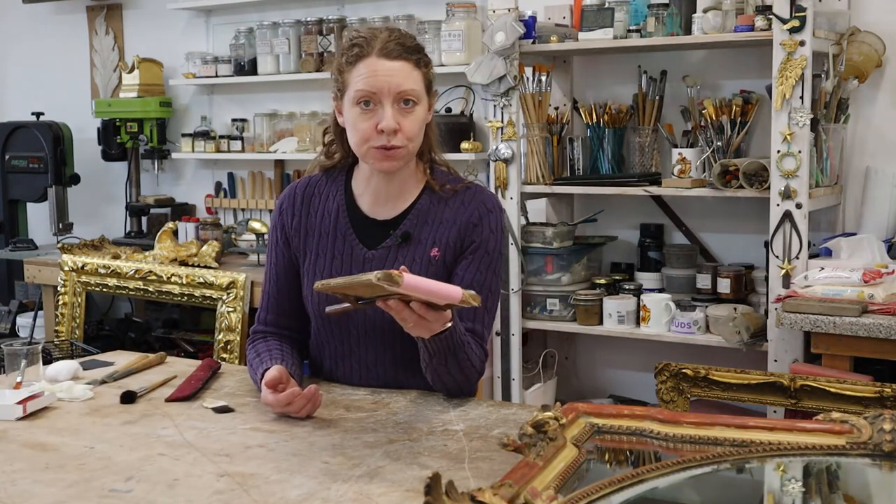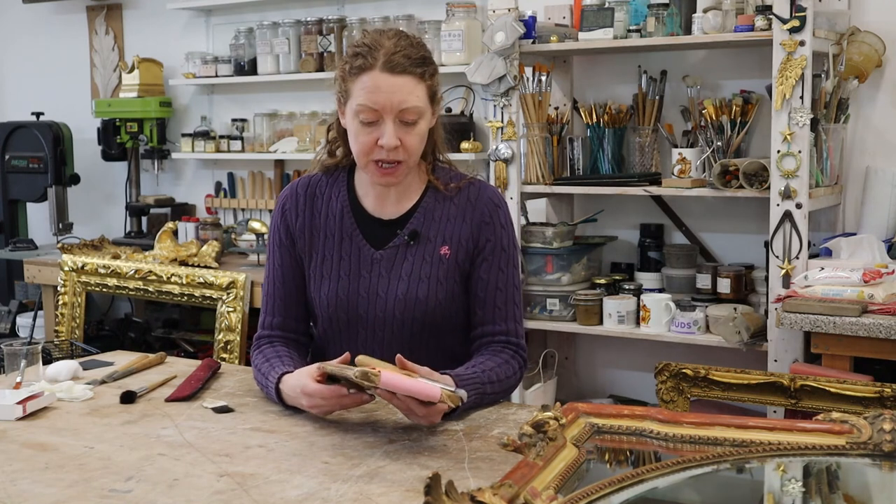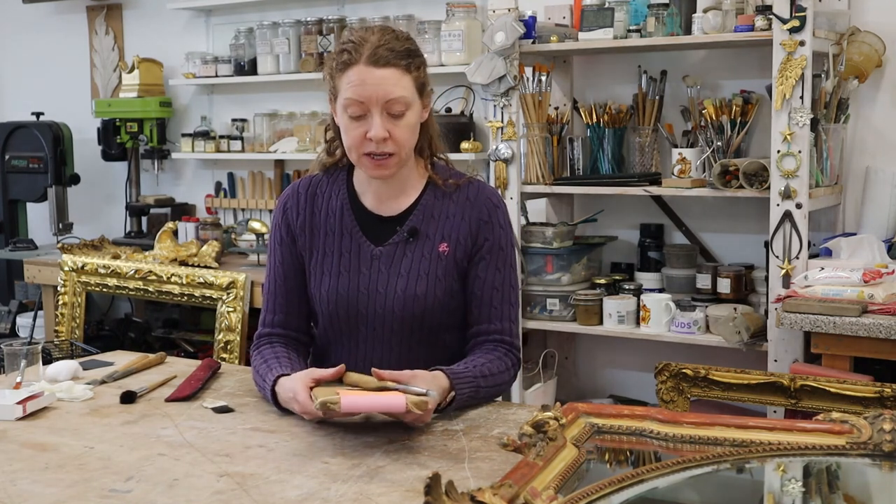So those were the four basic tools you will need for water gilding. I'll leave a link in the description below for where you can buy these tools. And if you've got all the gear and no idea — like me 20 years ago — I will be doing some more videos, some how-to guides for gilding, restoration, and so on. So if you'd like to see them, please subscribe to the channel. Thank you.